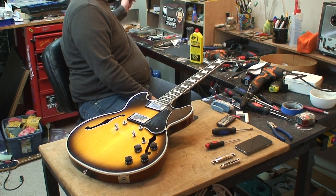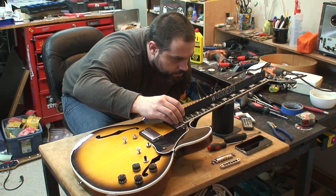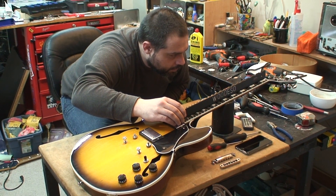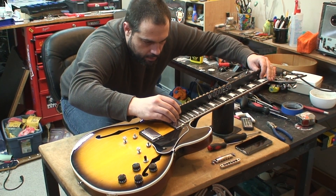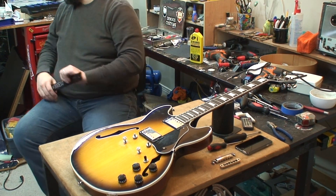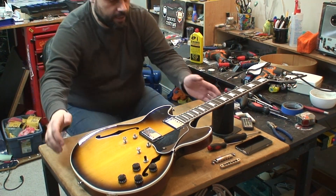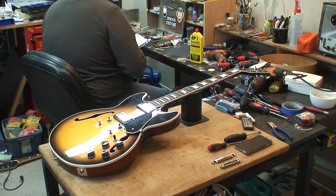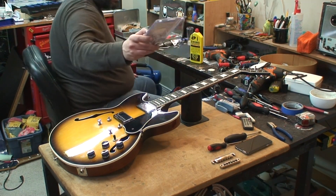If this guy cut the nut slots too low, I'm gonna snap. Beautiful — perfectly straight. And it was playing fine. Gonna have a decent setup on it. Yes! Buddy came through. So we can go ahead and do the upgrades he wanted. The upgrades — let's do this.